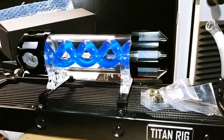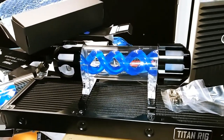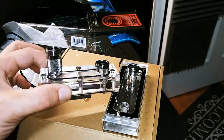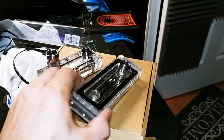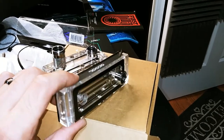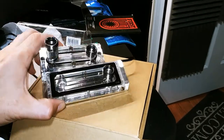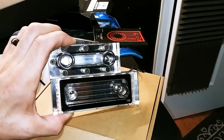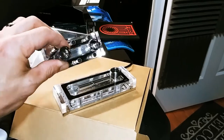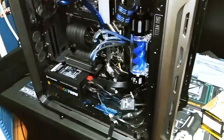Tell me, doesn't that look much better and cleaner? Yes it does — very nice. This is our original flow block, and this is our new flow block complete with RGB. As you can see, there is a significant size difference between the two, so hopefully this one will work better and look better.